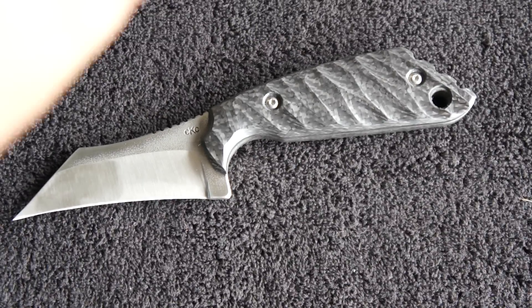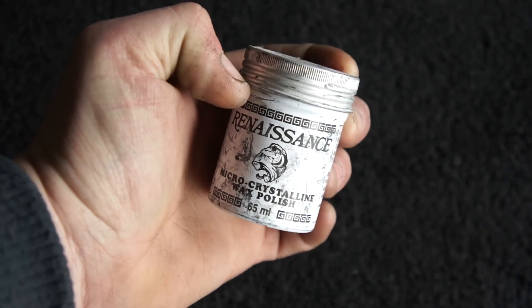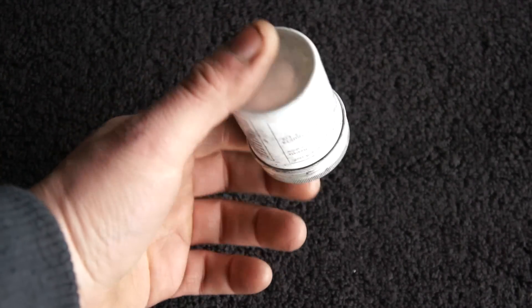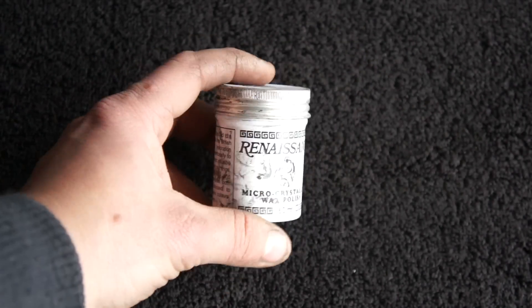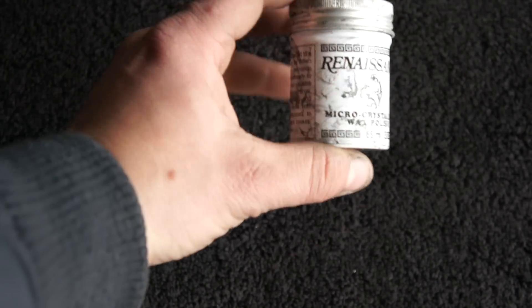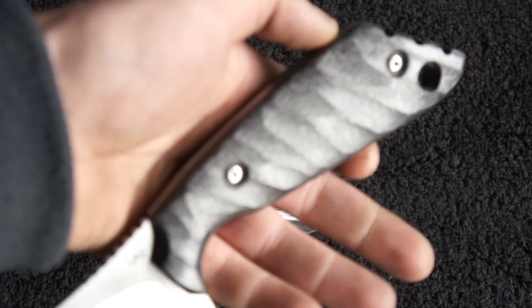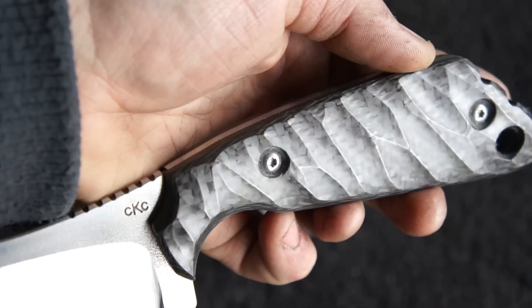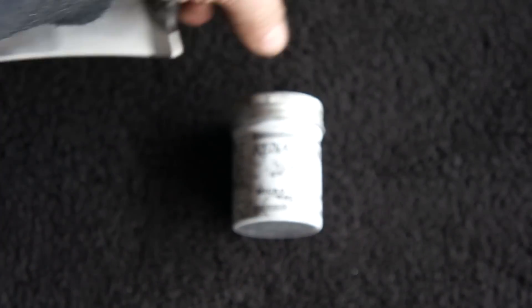Finally, I want to recommend this stuff I use — people refer to it as Ren Wax, Renaissance Wax. This stuff is amazing for protecting your blade from rust or polishing up carbon fiber and materials like that, even blade steel. It's not cheap — it's $15 for this little tin — but it should last a long time. A little tiny dab will last you forever. I especially recommend it for polishing carbon fiber — it gets glassy. You can wipe it with shop towels to bring it out really nicely. I'm definitely getting higher polishes than I ever have with this stuff.